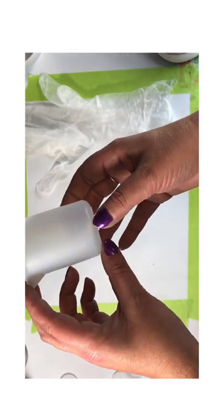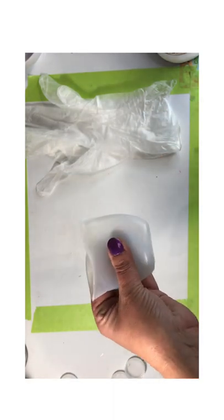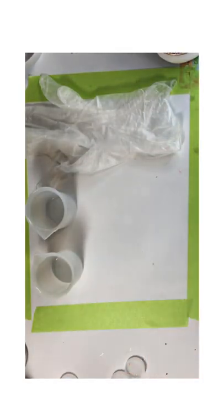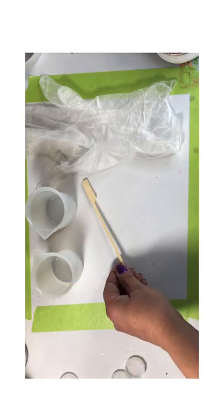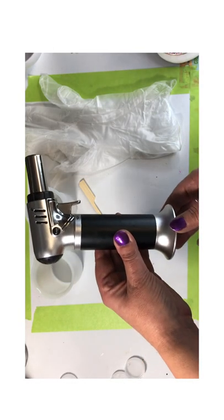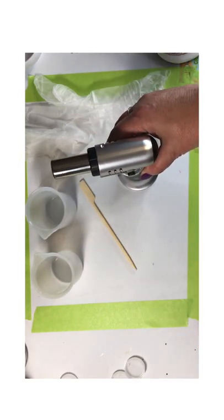The first thing we need is a pair of disposable gloves. Next we will need our silicone measuring cups. You don't need to use silicone measuring cups if you don't have them — just whatever you have for a mixing cup will work. I like these because they're easy for cleanup and I can reuse them over and over. Then you will need a stir stick — I purchased these at the dollar store. Then you'll need a culinary torch; I purchased this one from Amazon and I'll leave the link in the description below.